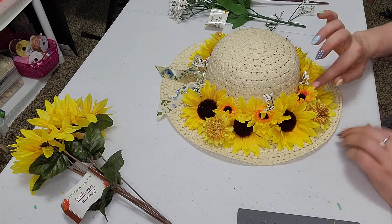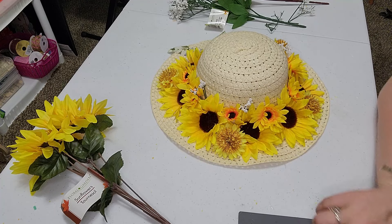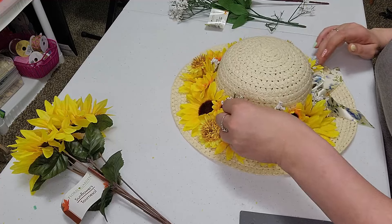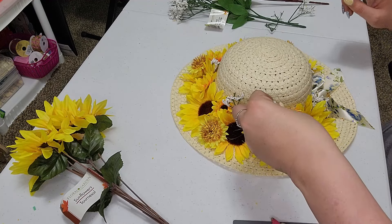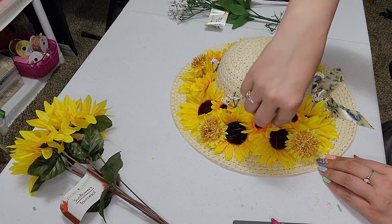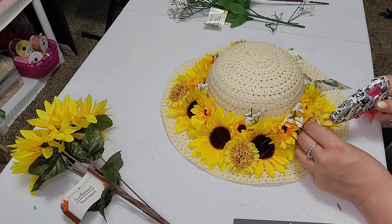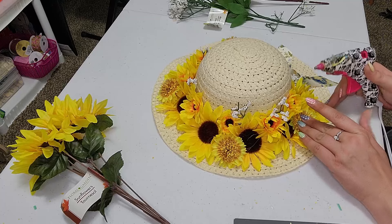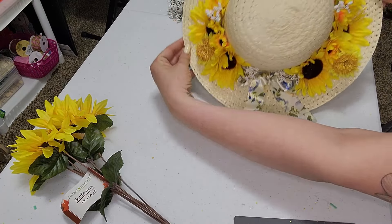I just think this is going to be perfect to start off our spring season here. And this is our last one. I'm going to move some of our glue webs. Again, when you're going around, you'll see maybe where you need to add a little bit more glue. If this guy doesn't want to stay — there we go. So you'll be able to see. Look at this.